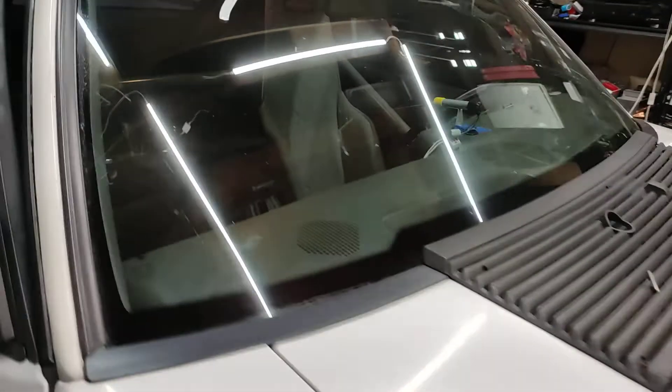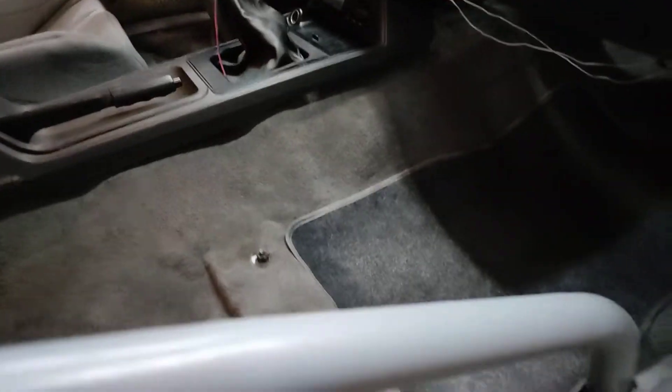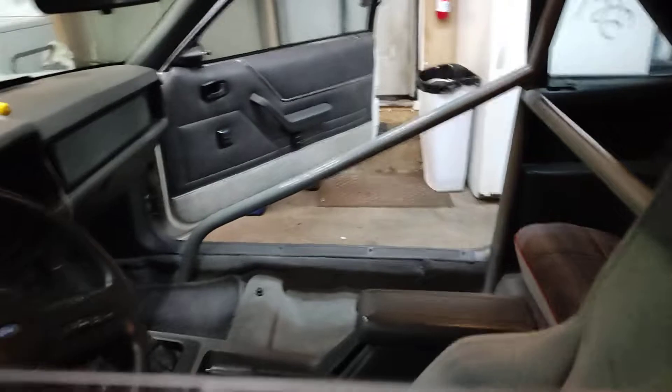That's my update on the intake, and we'll give the stage two another run. Yesterday we also got the cage in. I hired a mobile welder off Facebook — a young man who had obviously never done it before, but we worked together and followed the instructions. This is the Wild Rides kit. I did all the prep, tore the interior out, got all the sound deadening off the floor pans and in the back by the spare tire — removing that was almost five and a half pounds of sound deadener.